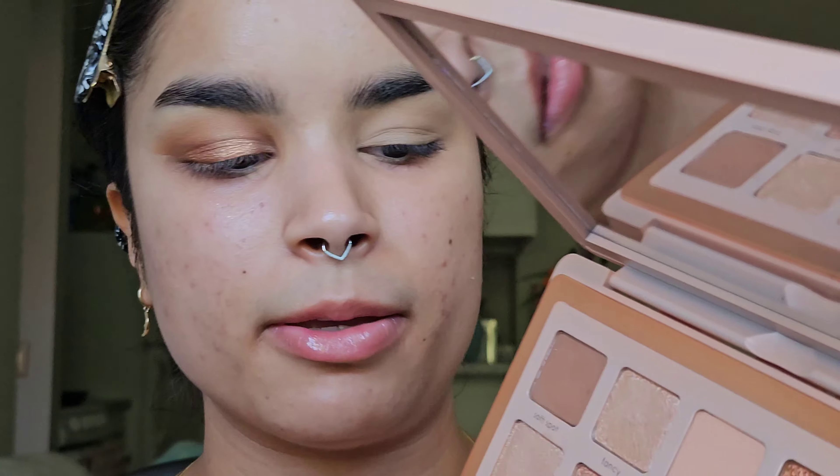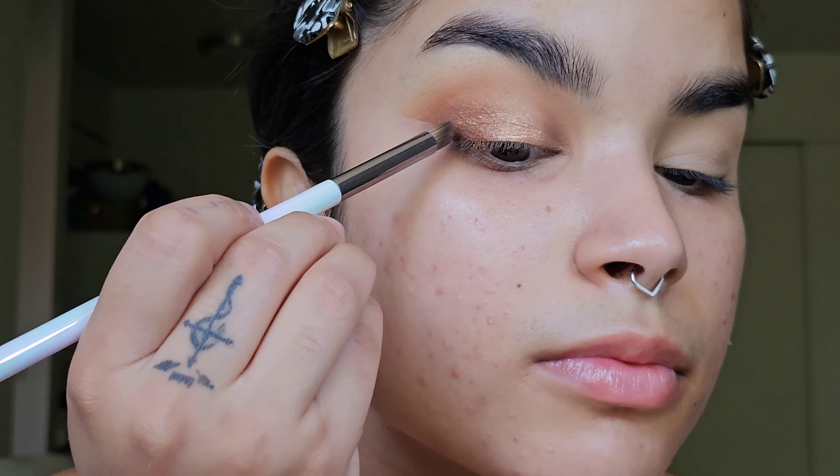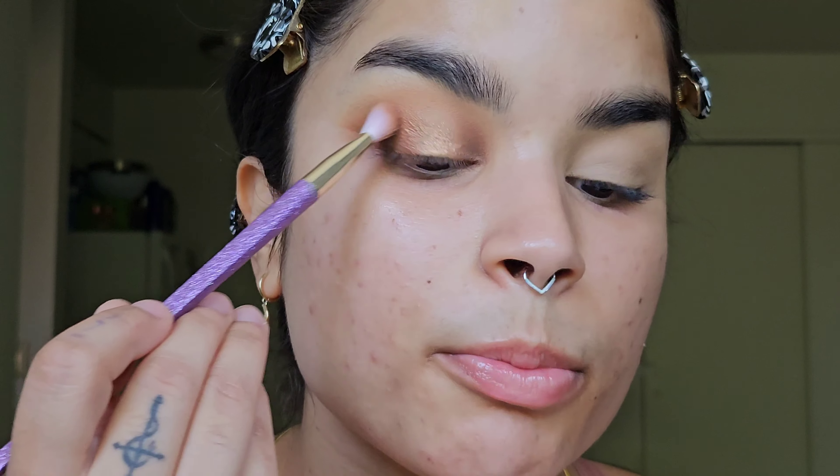I'm doing my eyes first because there is a little bit of fallout with the shimmers, even if you go in with a finger. I do want to deepen on top of that Flashover shade because I feel like it got washed away a little bit, so I'm going into Vim, the center shade, again with that small pencil brush, then going back with the blending brush to go over the edges of that Vim shade. I'm not using any lights today — this is 100% natural lighting with no filters. So this is what the first eye look is looking like.